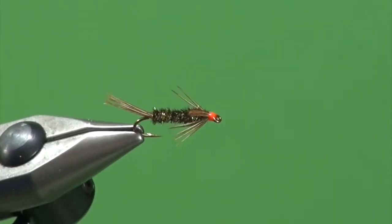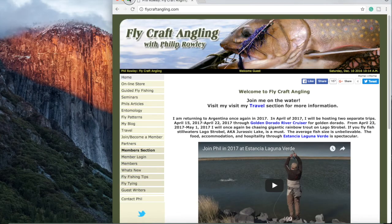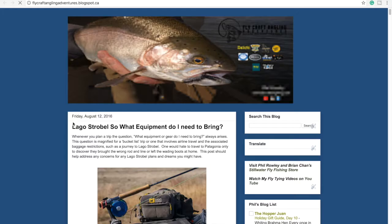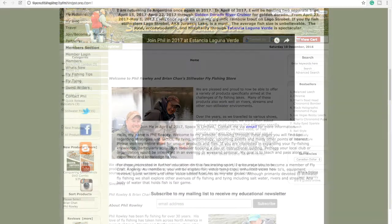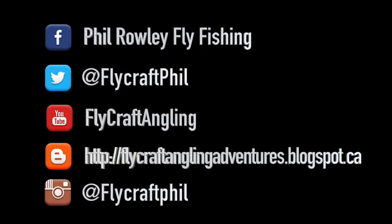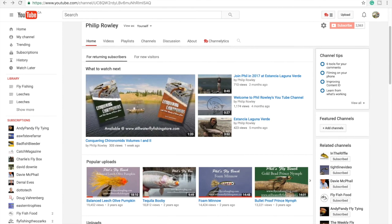So there you have it — the hot spot halfback, a variation of the original halfback pattern and a must for any still water fly box. Be sure to add this or the original version to your box. For more information on fly fishing and still water fly fishing in particular, please visit my website at flycraftangling.com, where you'll find fishing tips, fly patterns, articles, information regarding my seminars and schools, along with links to my blog and Brian Chan's online still water fly fishing store at stillwaterflyfishingstore.com. Please join my mailing list to receive my educational newsletters, follow me through social media, subscribe to my YouTube channel, and give this video a like. Thanks for watching.